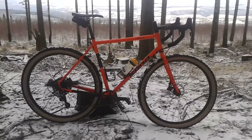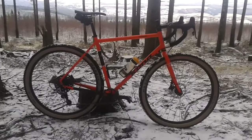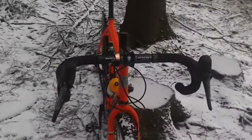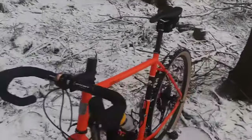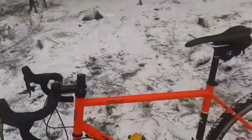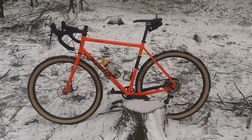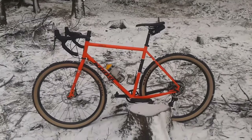I also went for a more gravel-style riding position with a longer stem and narrower bar. This bar I still had from my road bike — it's 42 centimeters — and the stem I had as well, 110 millimeters, slammed it down to get more of a road bike feel. That's what I like on gravel roads, and it's still fine for off-road riding, but for real mountain bike riding the short Kona stem and wider bar really feels better.